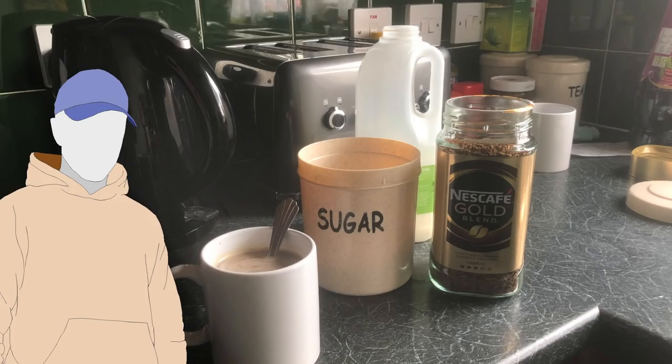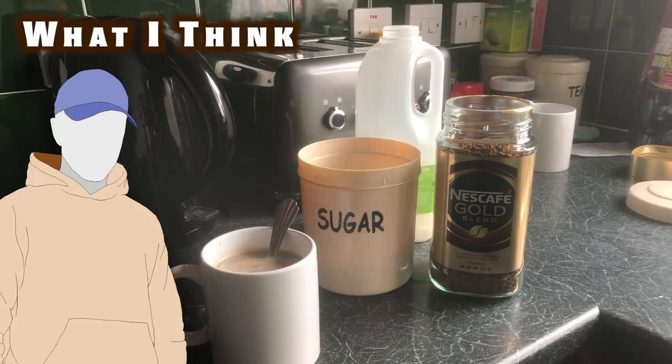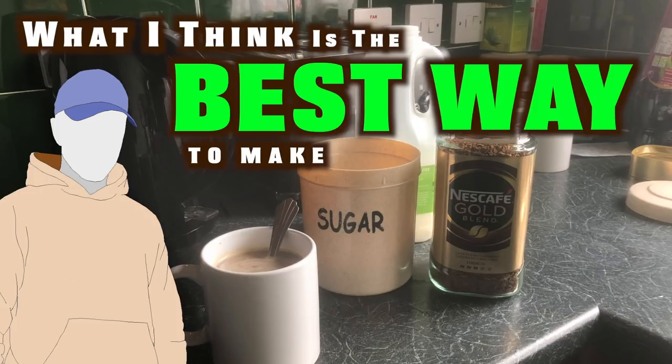I don't know about you, but the first thing I do each morning is brush my teeth. And the second thing I do is come down to my kitchen and make myself a coffee. I can't afford any fancy coffee machines and I don't profess to be a barista, but here is what I think is the best way to make instant coffee.